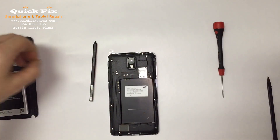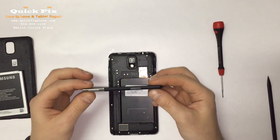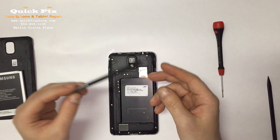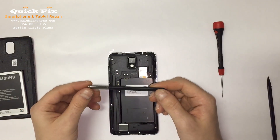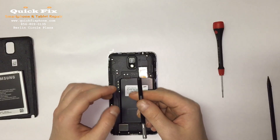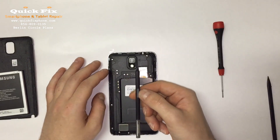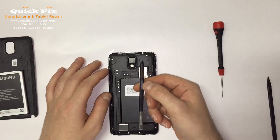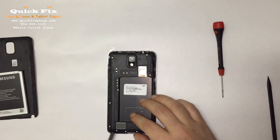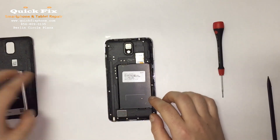Let's put our SIM card back in first. Now, the S-Pen — a lot of people think this is just a normal stylus that fits in the Note series, but it is not. It is an electronic component of the device. If you got a regular stylus it would not do S-Pen functions, and if you take this S-Pen to a non-S-Pen device it won't function as a stylus. So keep that in mind: if you ever lose this, you can't just replace it with any old stylus — it has to be an S-Pen.